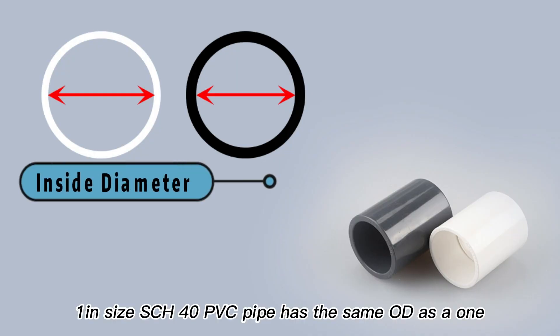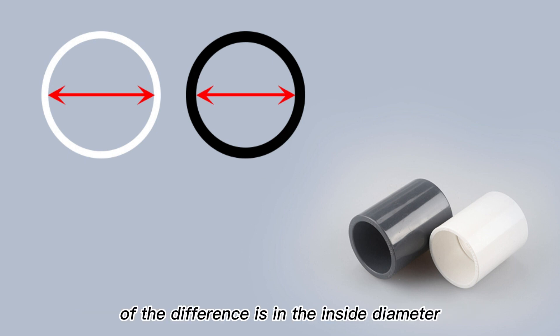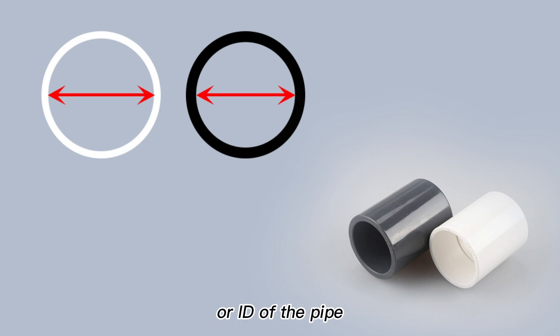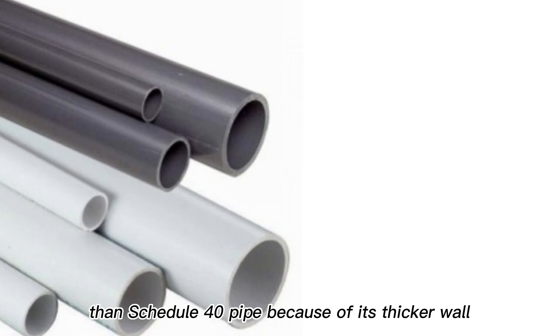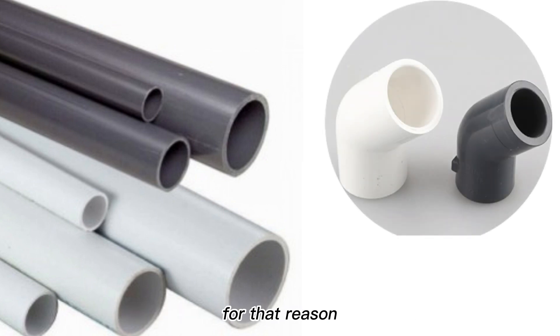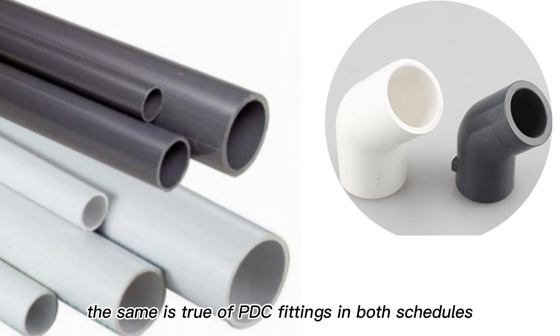A 1-inch Schedule 40 PVC pipe has the same outer diameter (OD) as a 1-inch Schedule 80 PVC pipe. The difference is in the inside diameter, or ID, of the pipe. Schedule 80 PVC pipe will have a smaller inside area than Schedule 40 pipe because of its thicker wall. For that reason, flow is more restricted in Schedule 80 pipe versus Schedule 40 of the same size. The same is true of PVC fittings in both schedules.